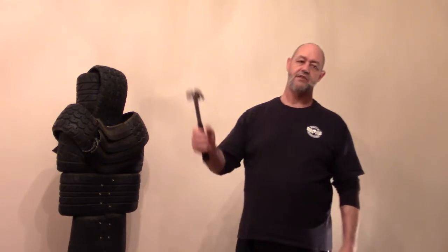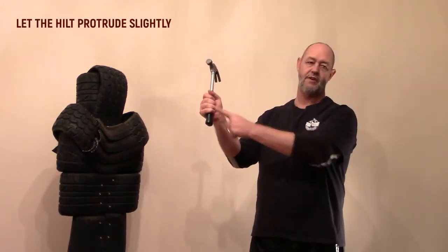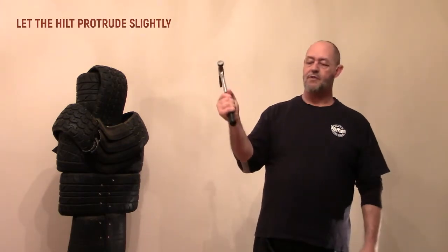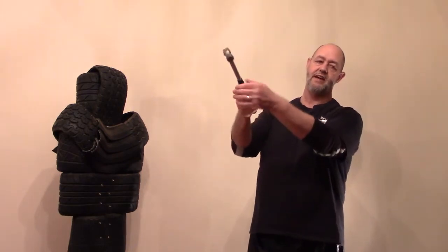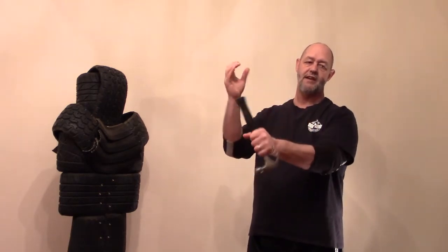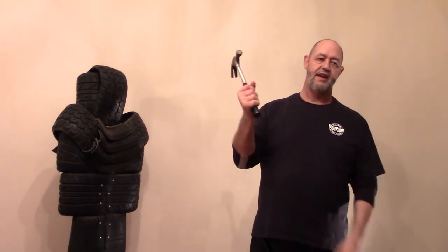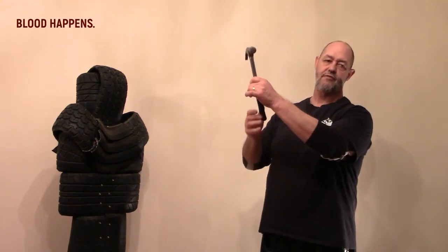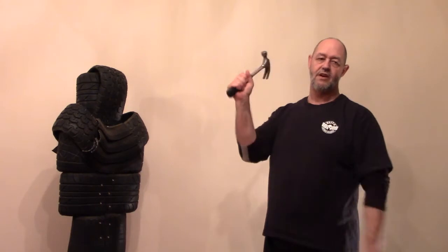I need to have a grip a little bit higher up on the shaft of the hammer if possible. I don't want to be holding it right at the edge — first, accidents can cause it to fly out of my hand; second, it makes it easier for someone to twist or grab it away. And there could be blood on this thing, which is very slippery — like cooking oil. I want some space right here at the hilt of the hammer.